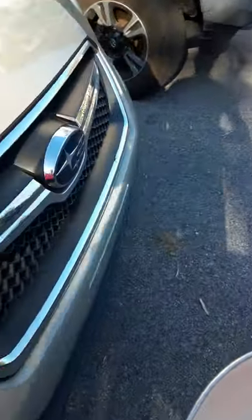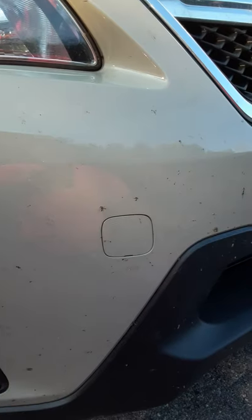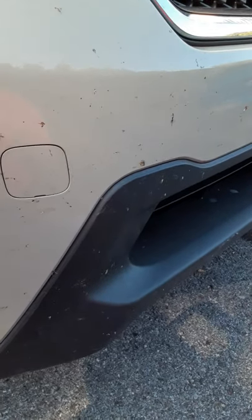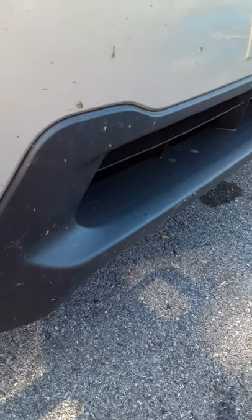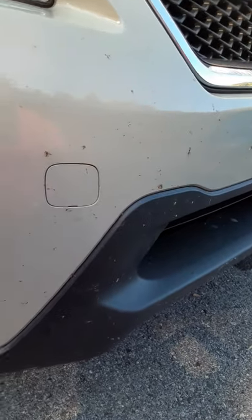Come down here with me. I am going to attempt to take the bugs off — I'm sure you can see this. This is my front bumper. And we are going to see what we can do with the Envirocloth first, and then I am pretty sure I am going to need the netting.